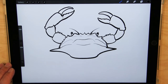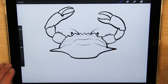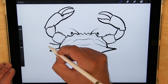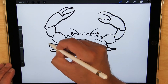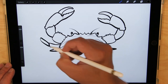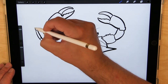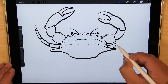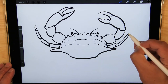Now I'm going to do the legs — four on each side. These ones are skinny. The first segment comes out like that, then the next segment comes out like that, then another, and then one more little one that comes to a point. Same thing on this side: one, and another two, three, and one that comes out like a point.